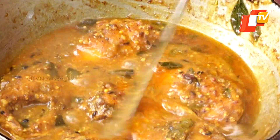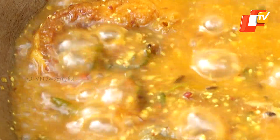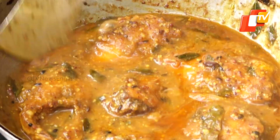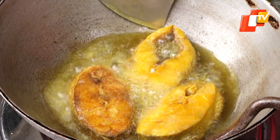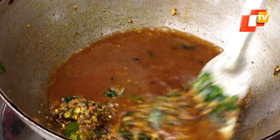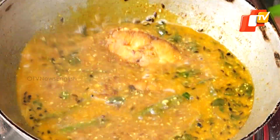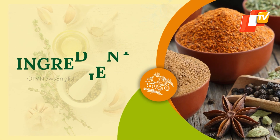Kora Macha Ghatta Besara is a traditional Odia delicacy which combines the rich, nutty flavor of mustard seeds with tangy and slightly sweet notes of tamarind. Macha or fish besara is a staple in Odia cuisine, but in this recipe the addition of tamarind water gives it an extra kick, adding zinginess to the dish. The dish is a delight for seafood enthusiasts. So without wasting any time, let's get straight to the ingredients.